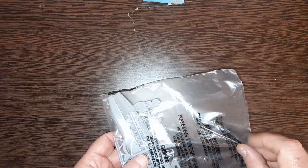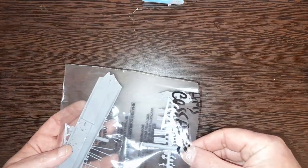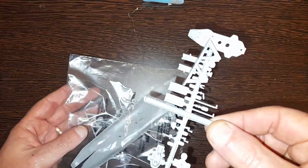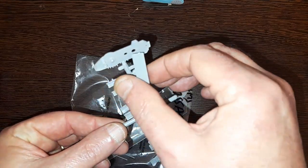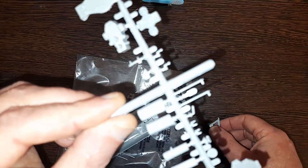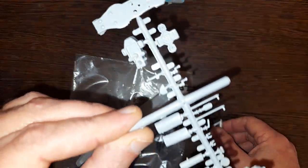Then we've got the Cossack. It's obviously been looked after because it's not just all loose bits in the bag. Yeah, a little bit of flash on there.